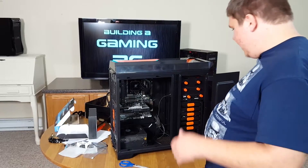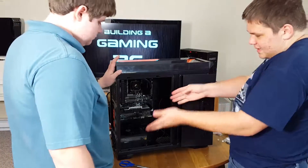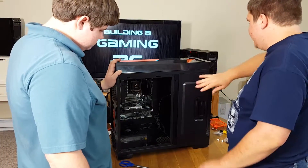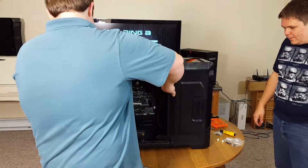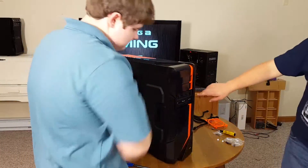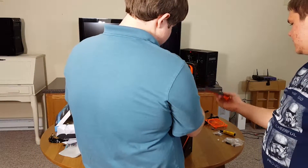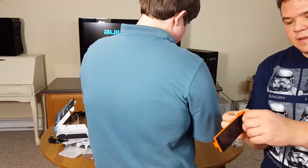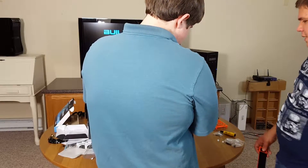Now we're working on the front panel — we don't really need to mess around in the back too much anymore until we get to the wiring. I like these two on the very top. These are actually pretty easy to just pull off like that.